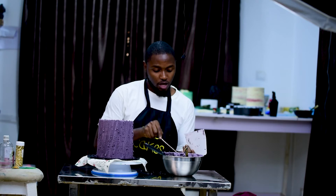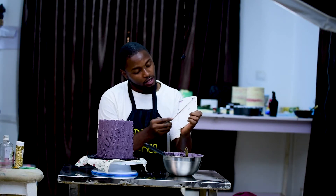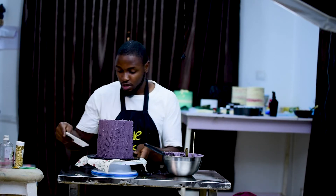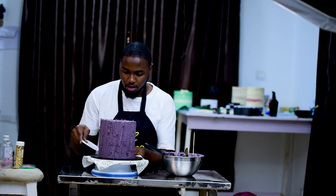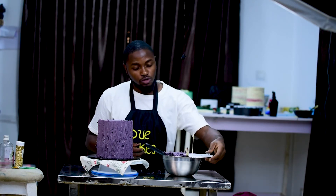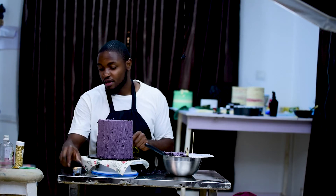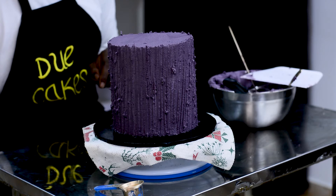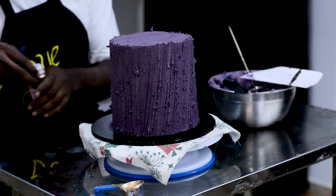I will just clean here, clean the board. Then I'll start with my painting — I have my gold cup with a brush.